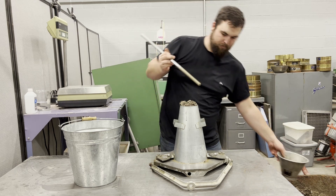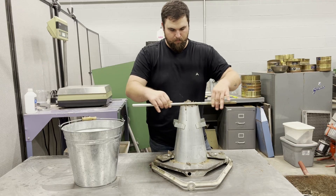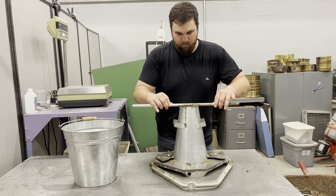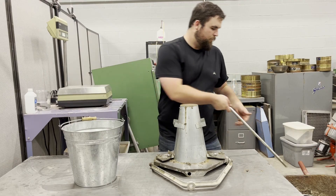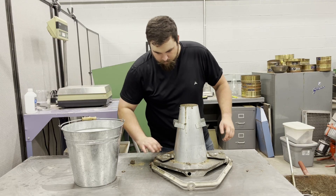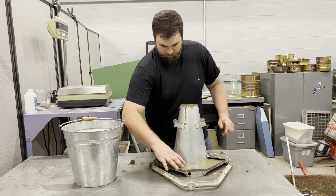When the rodding is complete, strike off the surface with the tamping rod using a screeding and rolling motion. Once the surface is level, wipe the excess concrete from the base at the bottom of the mold, taking care not to let the filled mold shift or slide.